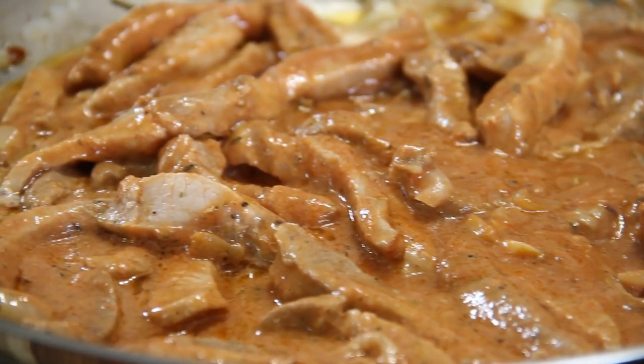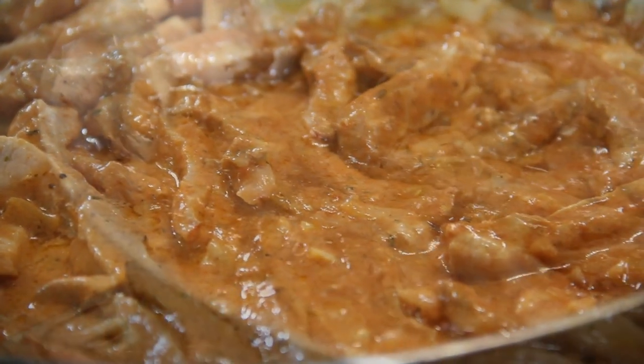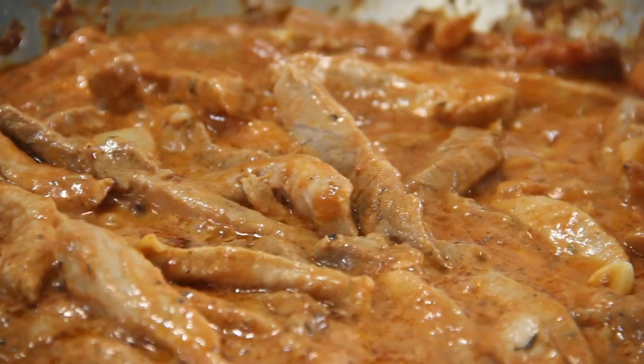Okay, we'll just let this simmer away for a few minutes and we will be good to go. After simmering for about five minutes — there you have it guys, another wonderfully delicious budget meal in about 20 minutes.